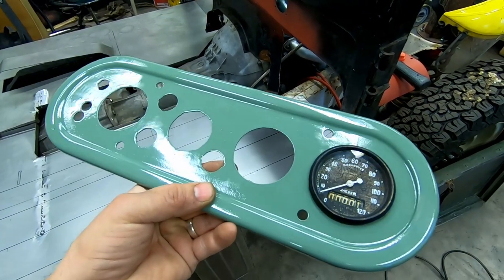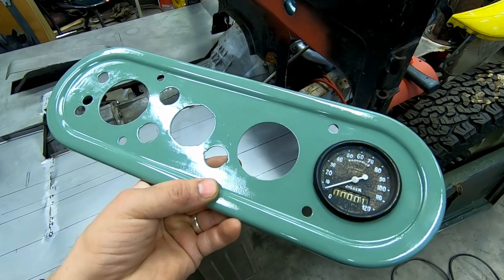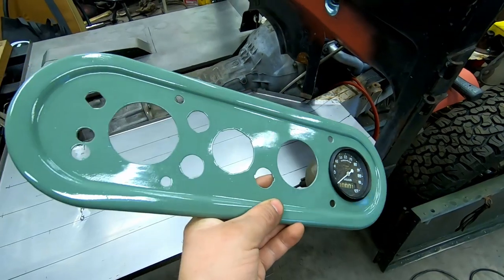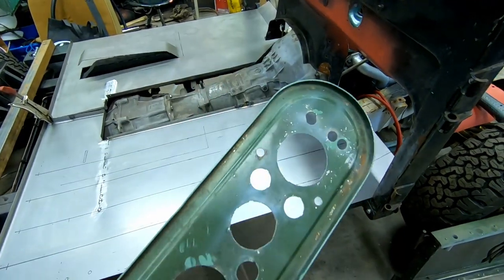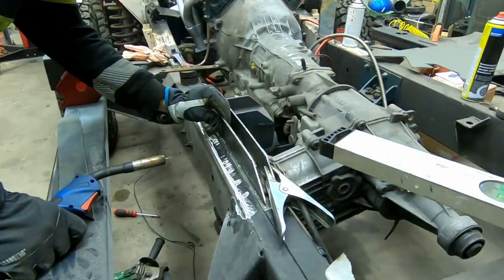What do you think about the color? Am I stupid for going to paint it this? Or should I use another color? There's a gray and a couple of blues that I actually like, but this green is what I think I'm going to paint the car in. So what do you guys think?